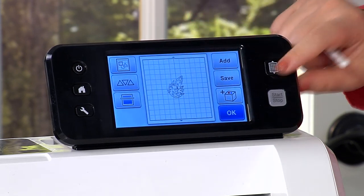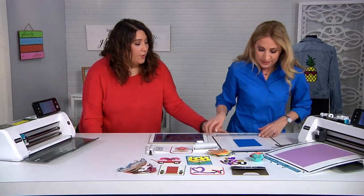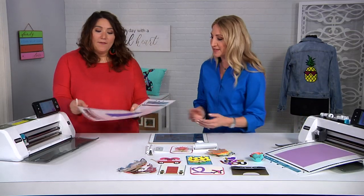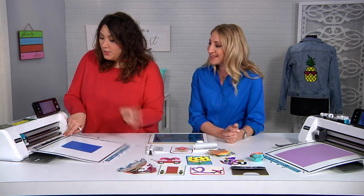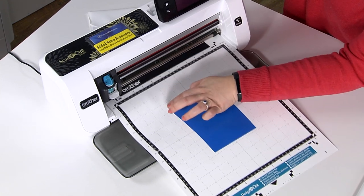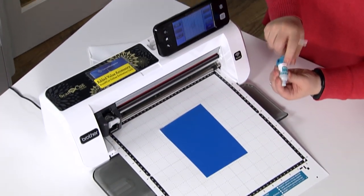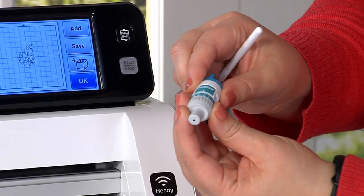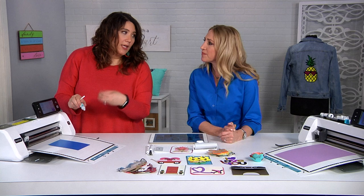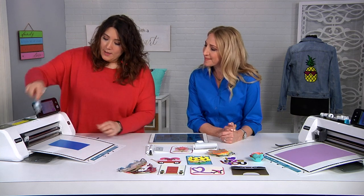Now I'm going to load in this mat with a piece of vinyl on it, and this is the blade — this is what is actually cutting. What I want to do when I'm cutting vinyl is make sure I'm doing a kind of kiss cut, where I'm not cutting all the way through, so I'm going to dial this back.